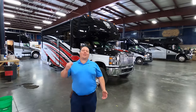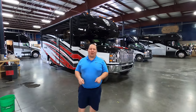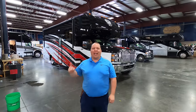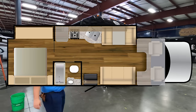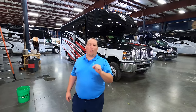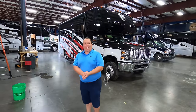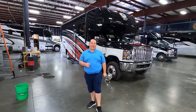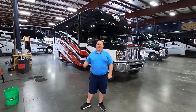Hey everyone, I'm Matt. Welcome back to another video. Today I am super excited — we're taking a look at a brand new product never before seen in the world, new to Nexus Motorhome. This is the 2021 Nexus Rebel Model 30R 4x4 Super C on an International chassis. We're going to take a look at the outside features first, then the inside features, then give you three things we love about this motorhome and three things we dislike about it.